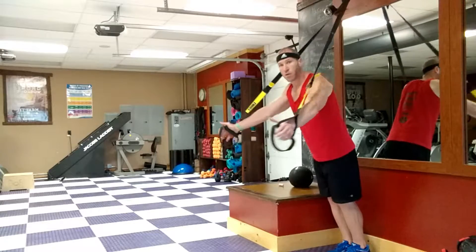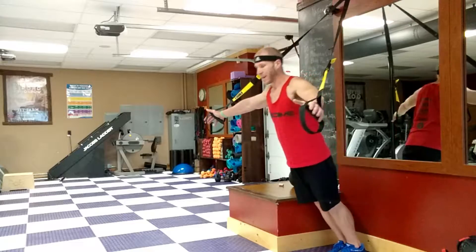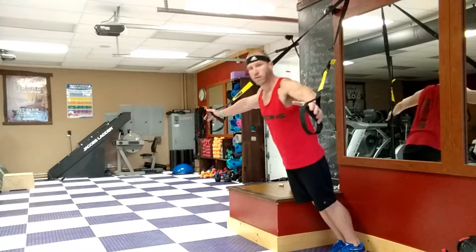A lot of you guys' natural tendency will be to shift your hips, but stay still. Think of it like a plank — that's how we're killing two birds with one stone, getting our core involved as well.